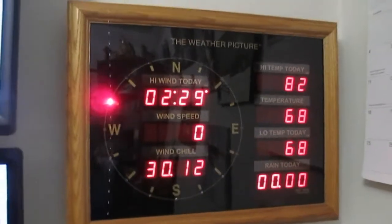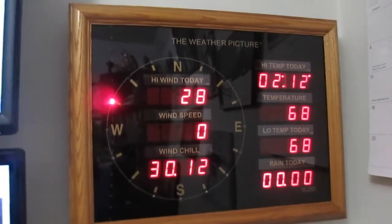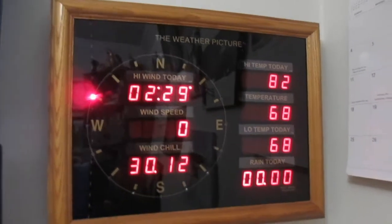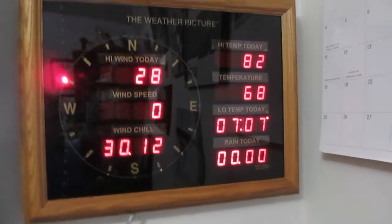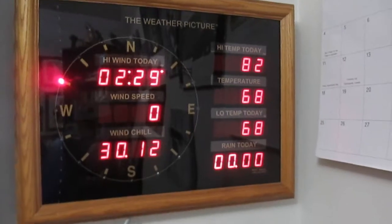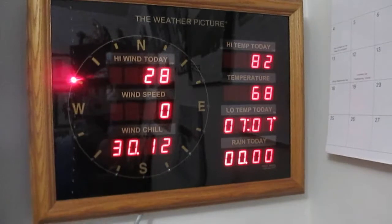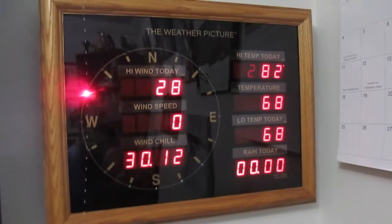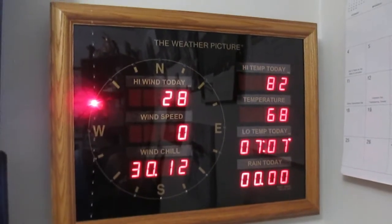The problem with this is: there are error codes on this. Anyone out there that has one of these Weather Pictures — the Pete brothers — I would deeply appreciate some feedback. It hasn't done it for a few hours now because I left, went to the store, and it's still running normally. But every now and then, for the temperature especially, you get an error code either in the high temperature or the current temperature of four. You can turn the unit off and then back on 15 seconds later, and it normally comes back to normal operation.